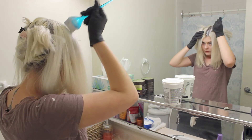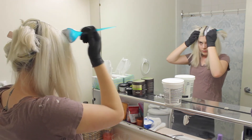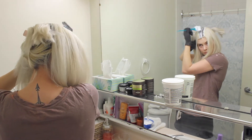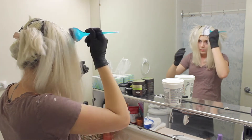For mixing the bleach, I do the normal ratio which is two to one, with the developer being twice as much as the bleach. You pretty much just mix it all until it's a creamy consistency and then immediately start putting it on, because it will activate as soon as you mix the two products together.